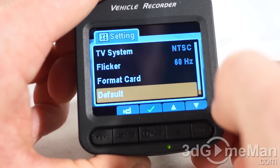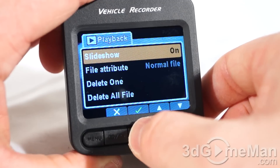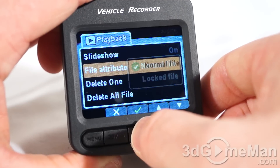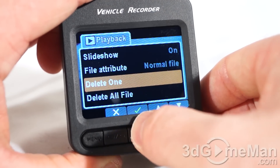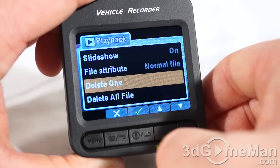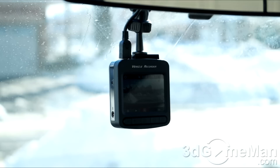You can format the card and set everything back to default. Within the playback menu there's a slideshow option you can turn on or off, a file attribute setting where you can have a normal file or lock it, and options to delete one file or delete all files.